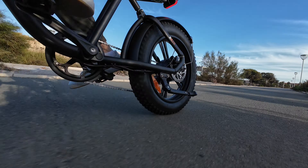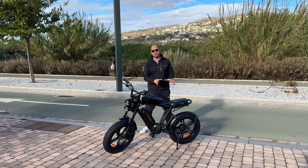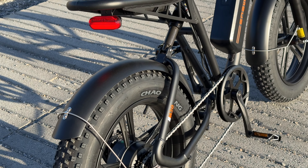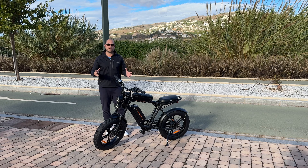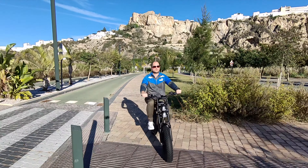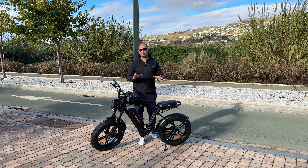This bike is powered by a 750-watt motor located in the rear wheel. We also get 20-inch wheels with four-inch wide fat tires, which makes the ride more comfortable over bumps and uneven terrain. We also have a front and rear suspension and a seven-gear Shimano shifter.